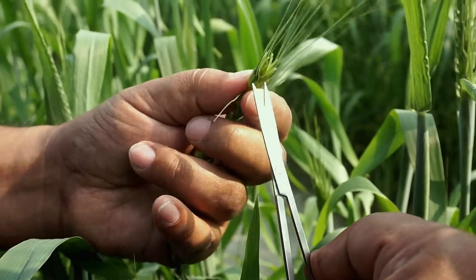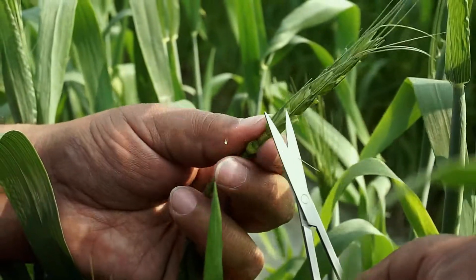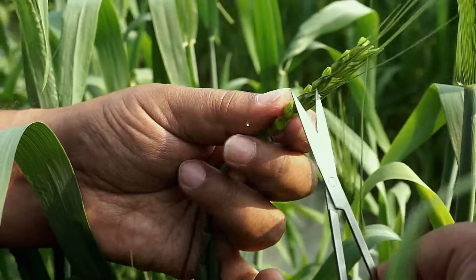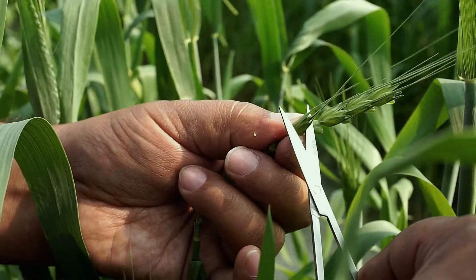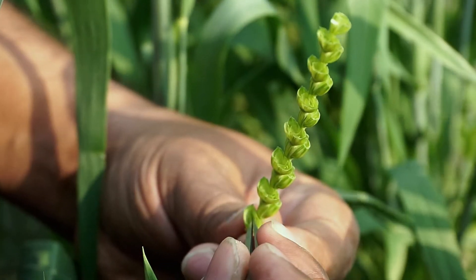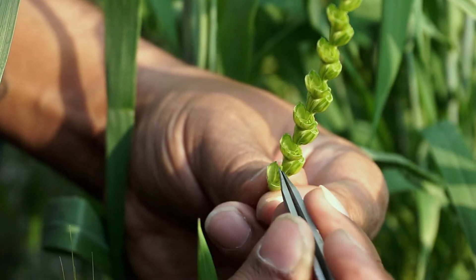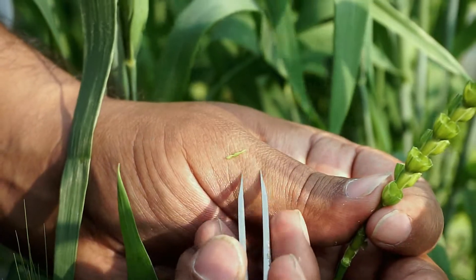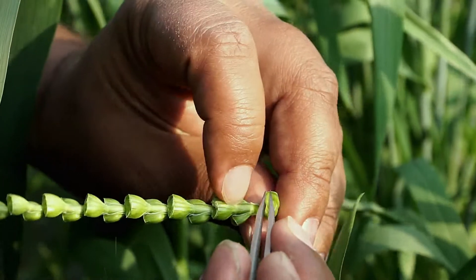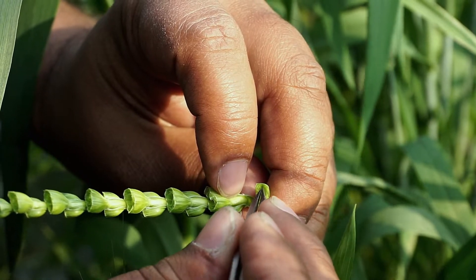It should be noted that during emasculation, cutting of the spikelet should be very careful — it should not damage the ovary and shall give substantial space for pollen shedding. After cutting the spikelet, all three anthers should be plucked with the help of forceps, and no anther shall stay behind as it will lead to self-pollination and failure of hybridization. Additionally, anthers should not break while plucking, as this will lead to bursting of pollens on the ovary and therefore lead to self-fertilization.